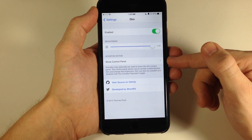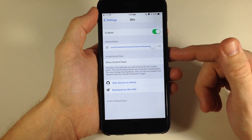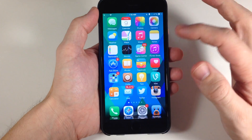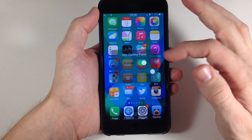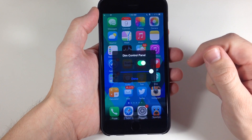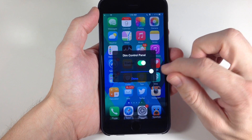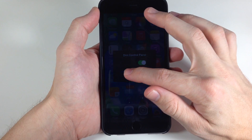You can actually set an activator gesture that's going to bring up the control panel for Dim as well. I've set that to flick an icon up. So if I'm on the springboard and I just flick an icon up, you can see that we get the control panel right here. You can enable or disable it right there, and you can also adjust the brightness right there as well.